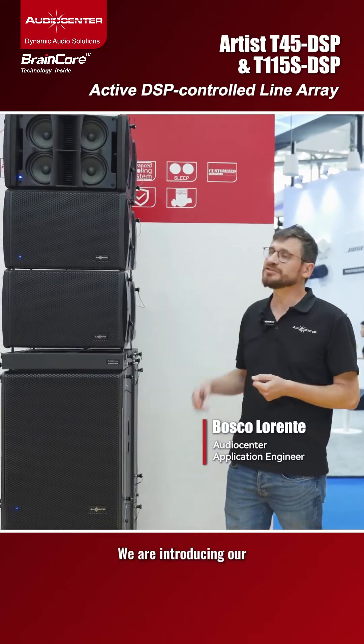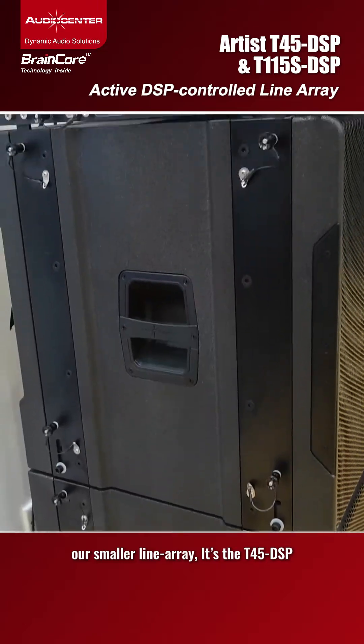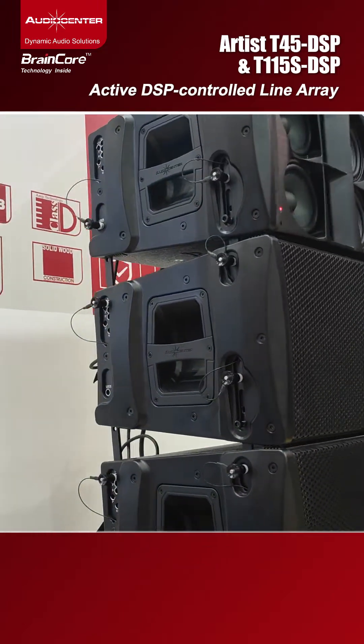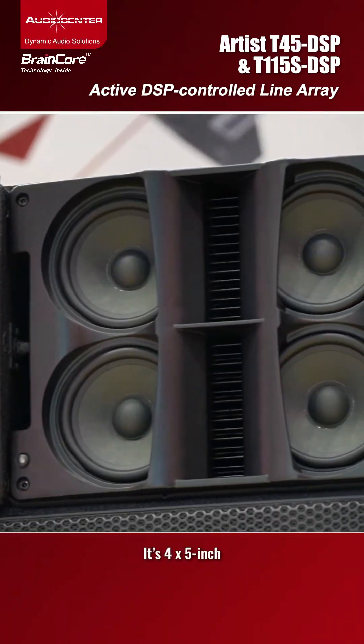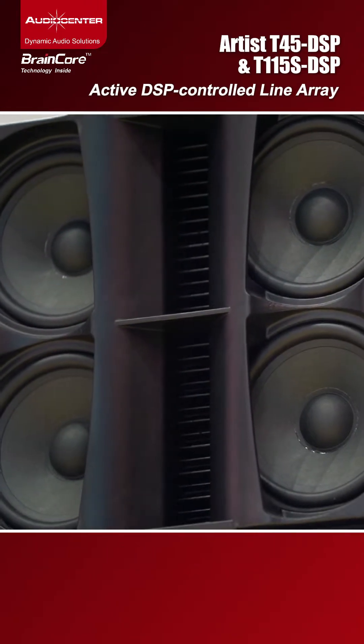Hello everyone. We are introducing our line array system, our smaller line array — it's the T45 DSP. It features four 5-inch speakers with two compression drivers coupled to its own waveguide.